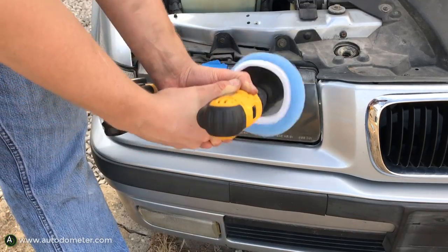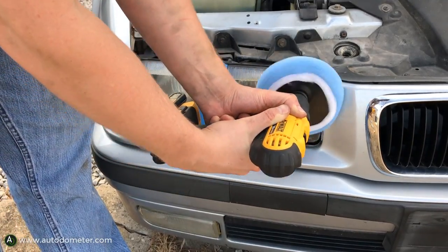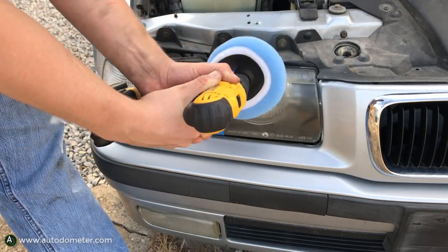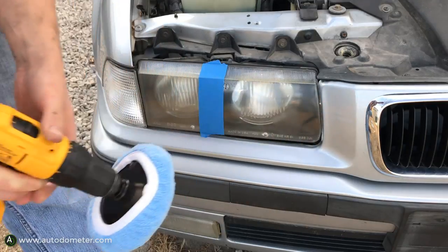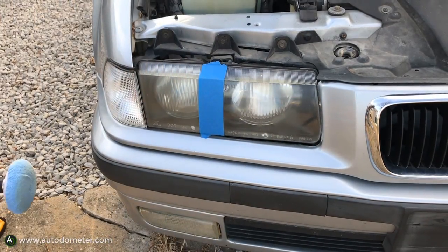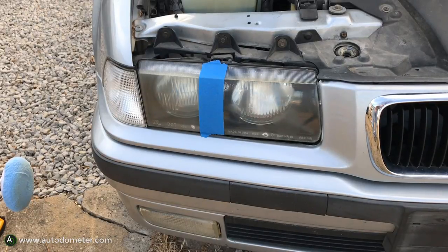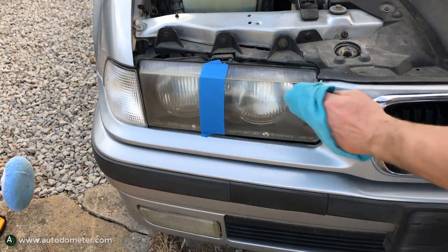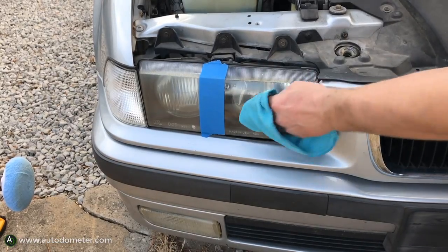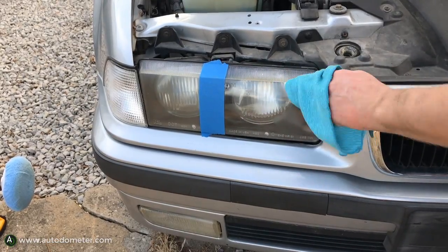You'll start to see a shine but then notice a little bit of haze remaining. Go ahead and take a clean dry rag and buff the rest out. You can see a pretty dramatic difference here.